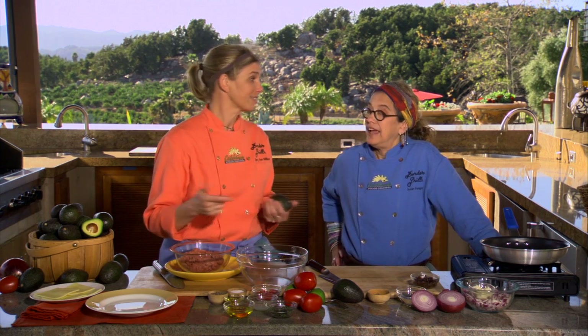Hi, I'm Susan Feniger. And I'm Mary Sue Milliken, and we have the Border Grill Restaurants and Trucks, and we're also known as the Too Hot Tamales and Top Chef Masters. We're very excited — we've been working with the California Avocado Commission, and we're in full season right now.